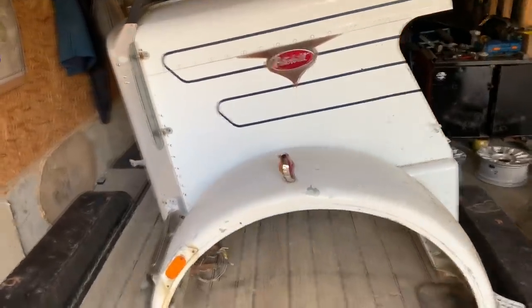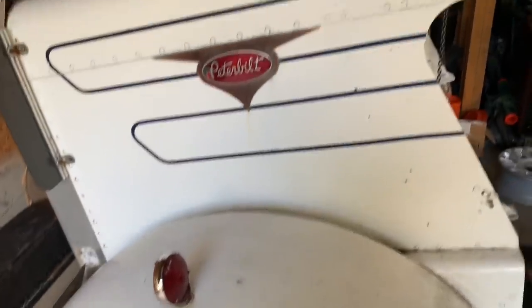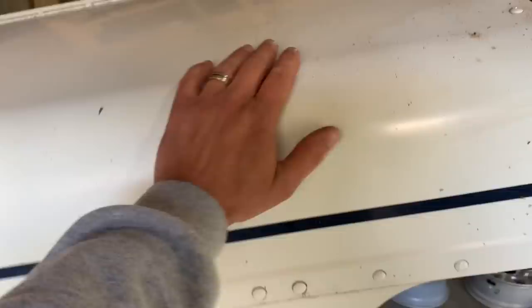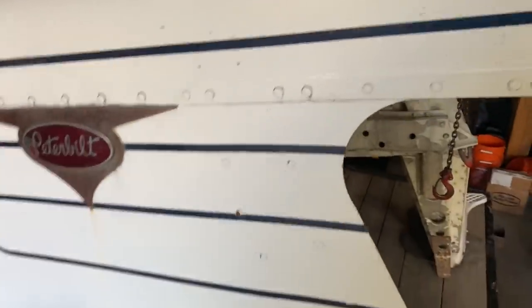New hood day - well, new to me anyway. If you watched the last On the Hunt episode, you'll know that I snuck off to Saskatchewan and picked this beauty up. She's obviously not brand new, but it's all original. Definitely a survivor hood.